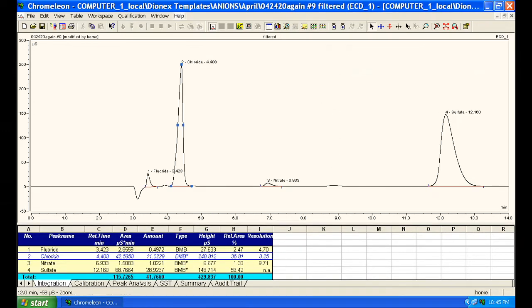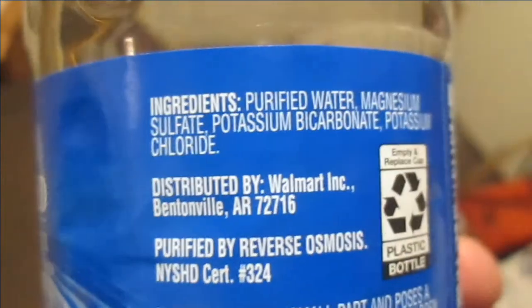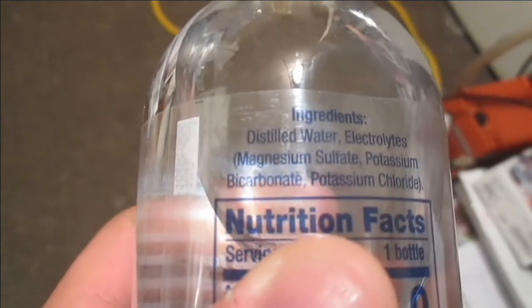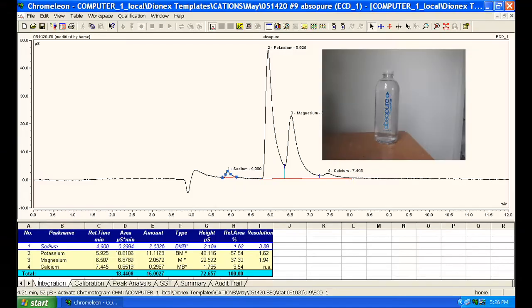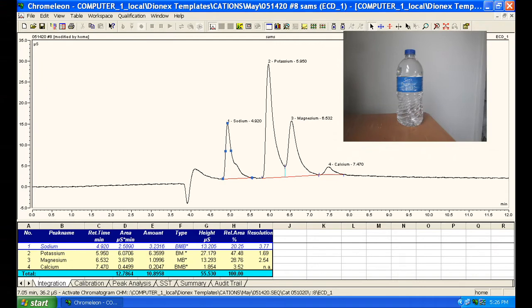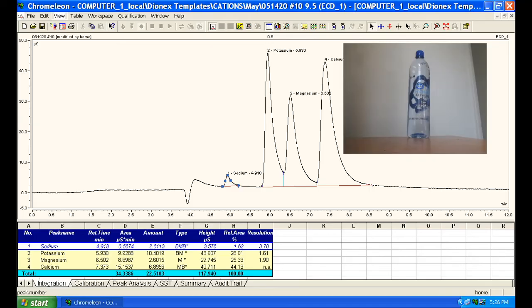I knew what to expect from bottled water since the minerals are indicated on the label, but I did verify there was nothing exotic or out of specification. And since the concentration is not mentioned, this was not really a waste of time. They are very consistent with the anion analysis. The purified water is also very pure, and the alkaline water has the most sodium, calcium, and magnesium.